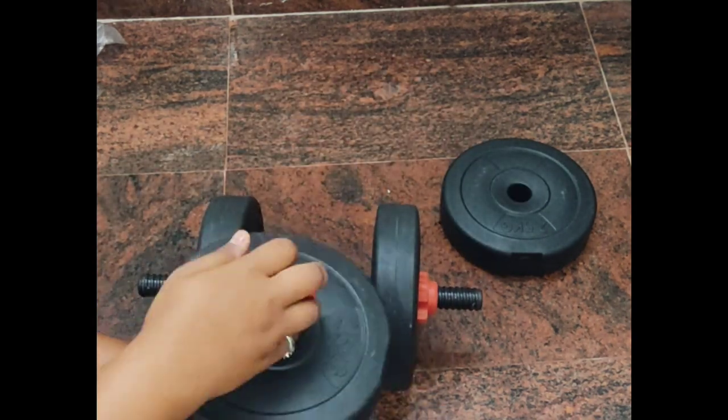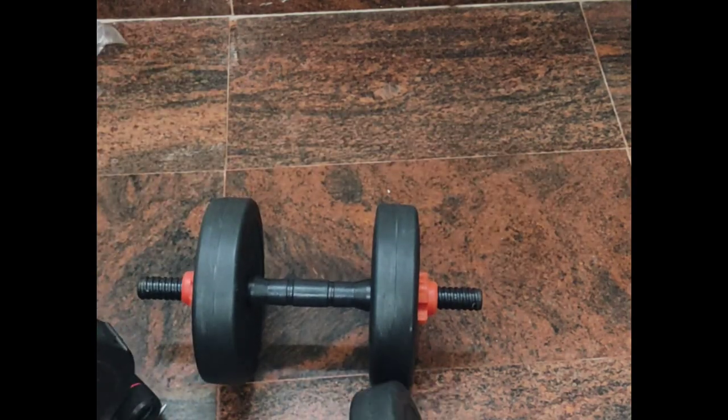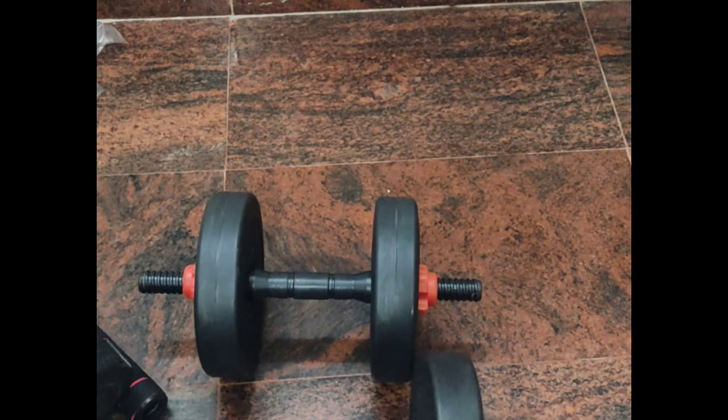I bought this because it is very accessible in the rainy season — you don't have to go to the gym, and you can just perform basic home workouts whenever required.